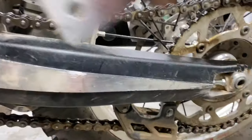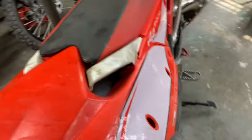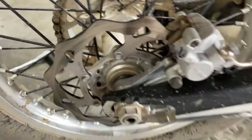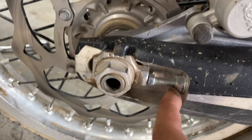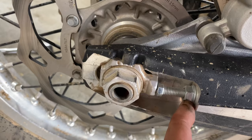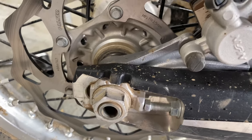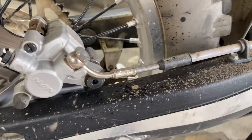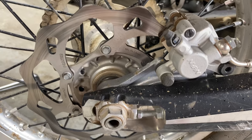And if you want to do that — this part's going to be for people that don't turn wrenches too often — you just loosen this nut here, loosen your adjuster here, your jam nut, and back it out. I always count my threads on both sides to make sure that my wheel is still straight.